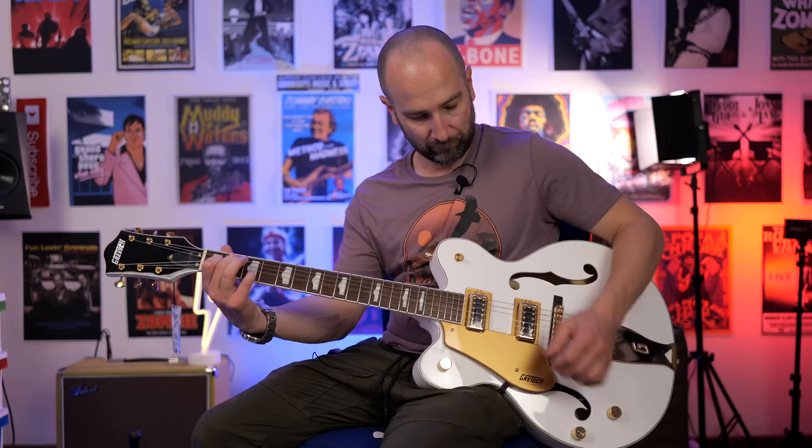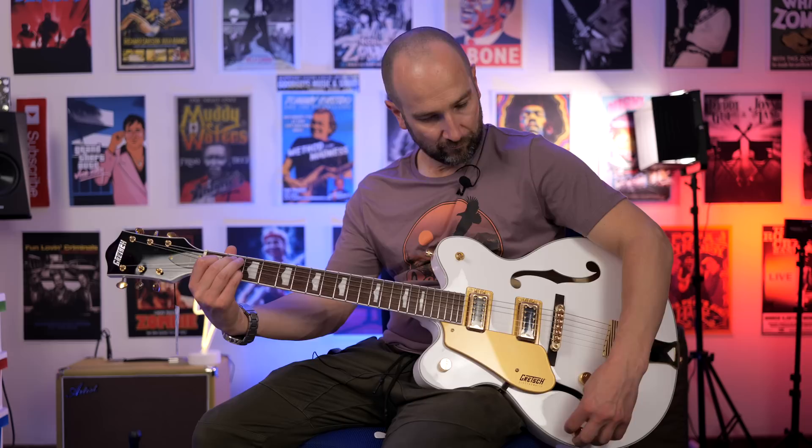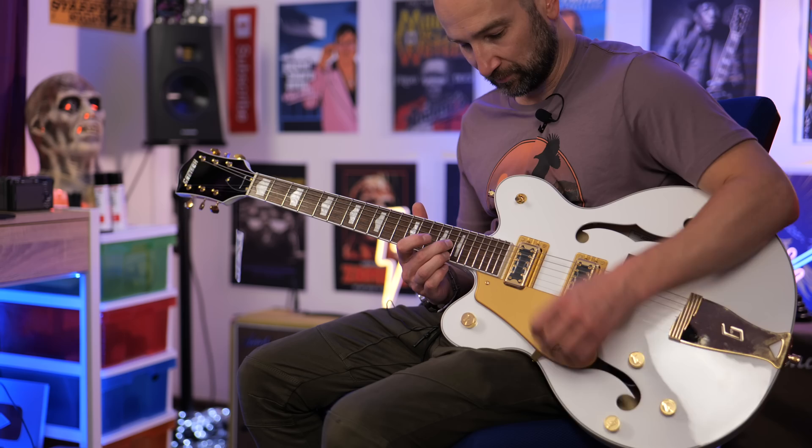Before we get to some lead tones, I just wanted to show you how the tone control responds on the bridge pickup. So this is with the volume all the way up — I'll go from all the way open to about half, most of the way off, and then all the way back open. Most of the way down. So it really knocks off the top end, but not too much. It does get into that weird territory if you leave it all the way on — it starts to get a bit muffled. But anywhere else, it's extremely usable.